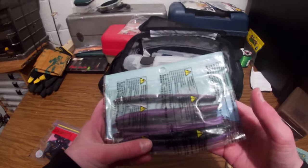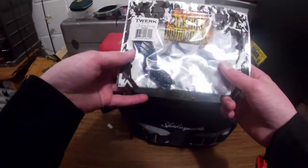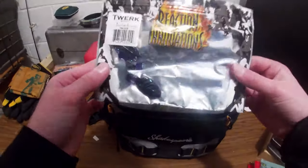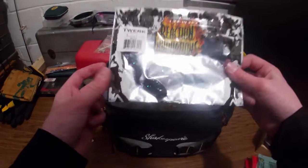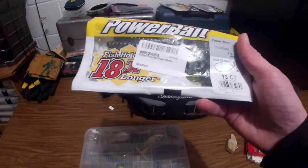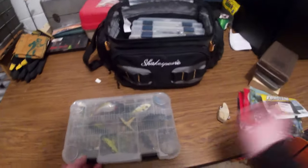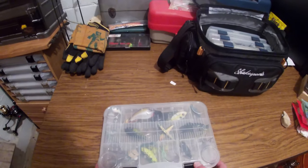Really nice little lure. I think that's like a five-ought offset circle hook — Reaction Innovations trailer. Really nice. Got some extras over there. One more thing: Berkeley PowerBait Power Worm. These work really well; I've caught a few bass on them. Seem like your average worm. Seven inches is good enough for our lake. Now let's get into the tackle part.